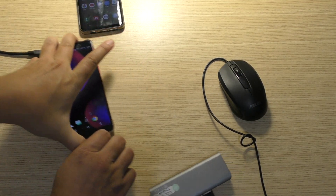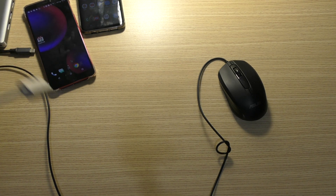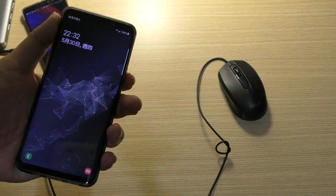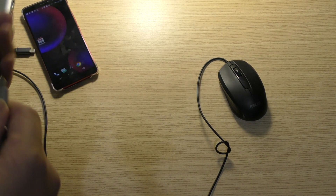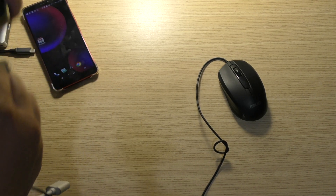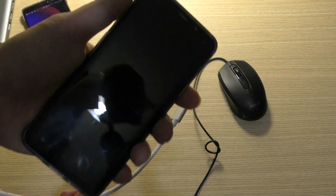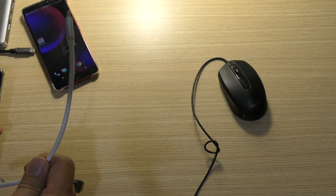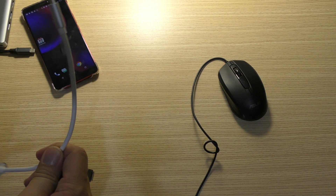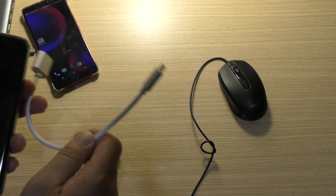So I give you the result: how to test if your Type C OTG can work with your Samsung S9 or Note 8. You just plug it in and connect your keyboard and mouse. If your mouse can work, it means your Type C OTG cable is compatible with your Samsung S9. The Samsung S9 and Note 8 are very sensitive with the Type C OTG or the Type C hub. Thank you, bye bye.